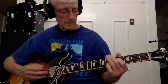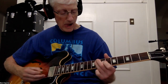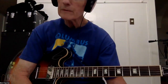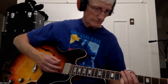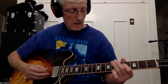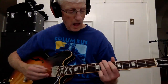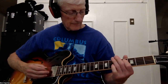Let's go ahead and play along with Fats and see how it works. All right, Fats, you ready? Here we go. You made me cry when you said goodbye. Ain't it a shame. You made me cry when you said goodbye. Ain't it a shame.